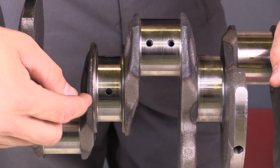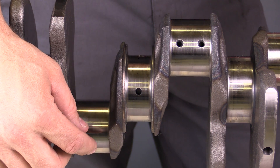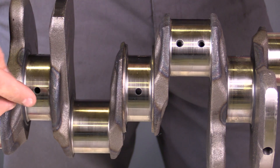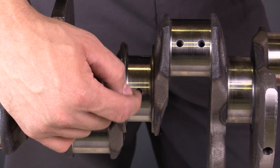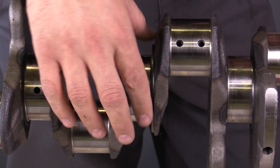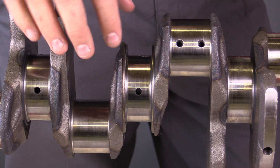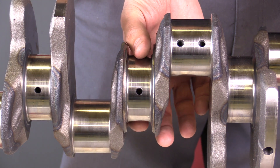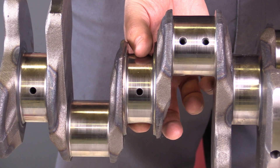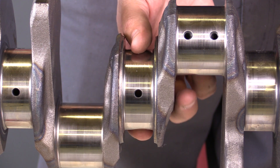We're going to talk about some measurements that you would make on the main bearing. You can make these same measurements on the camshaft main bearings as well as the connecting rod journals. We're looking at the journal right here — this is the main bearing journal that supports the crankshaft as it rotates in the engine. We're concerned about the overall diameter of the crankshaft journal, specifically how wide it is. There'll be a specification for a minimum width that the crankshaft has to meet in order to be reused.